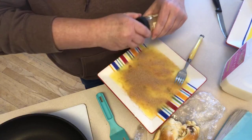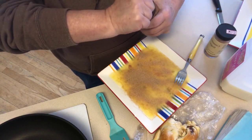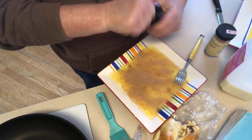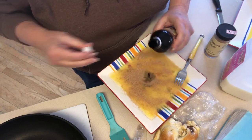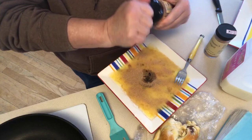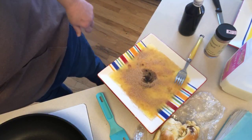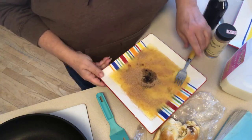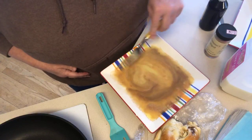Penzeys has the best spices you could ever want, so that's one of my little secret ingredients. The other one is vanilla — I like the real stuff, the Mexican vanilla. That is real, not the fake stuff.